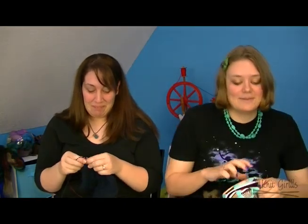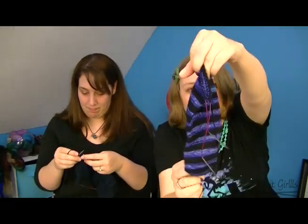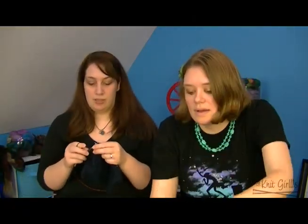The other thing I have is the night socks, which are on size 1 needles, 2.5 millimeters, and I have them to a little bit past the afterthought heel. They're very pretty!